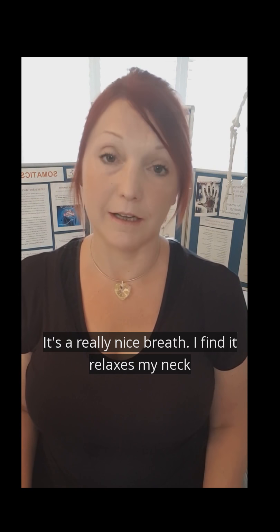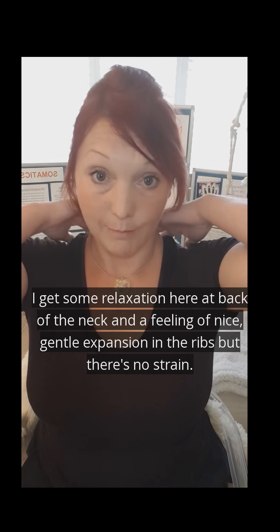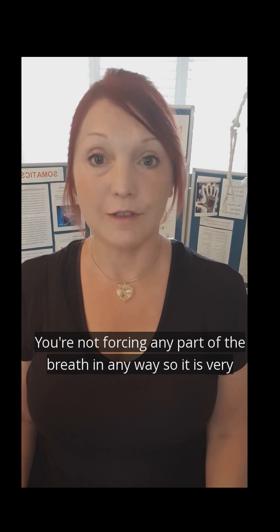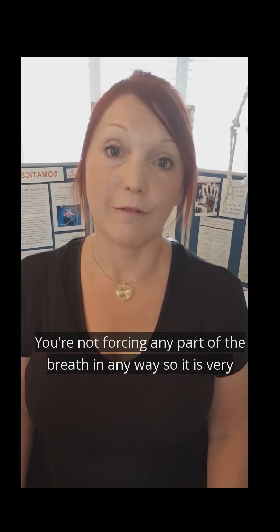It's a really nice breath — I find that it relaxes my neck and my throat. I feel a kind of relaxation at the back of the neck, and I also feel a nice gentle expansion in the ribs. You're not forcing any part of the breath in any way, so it is very slow, controlled, easy, smooth.